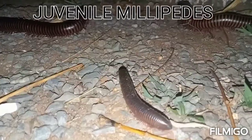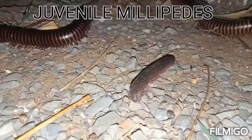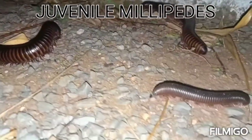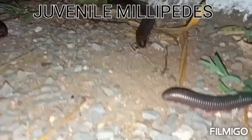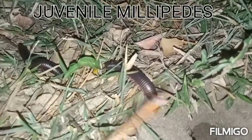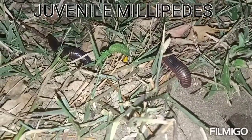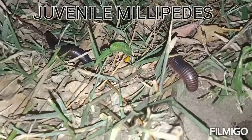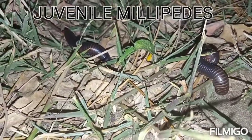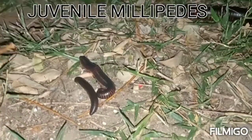Here we have the female and male millipede together. You can see the juvenile millipede running toward their parents — basically toward the female millipede. The juvenile millipedes and female millipede are close to a hole where they hide from predators. They cover the hole and when they sense a threat they run toward it.